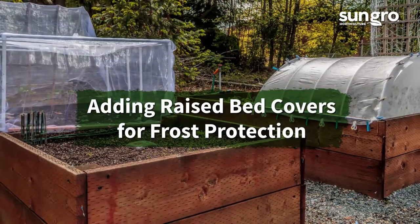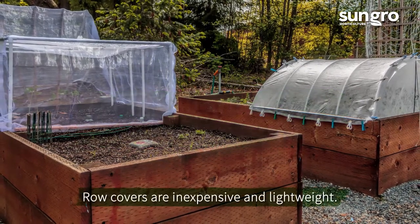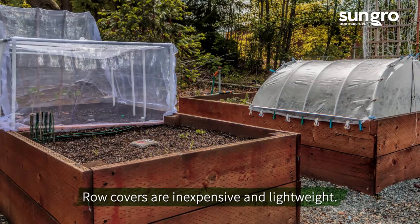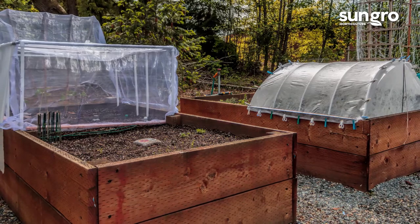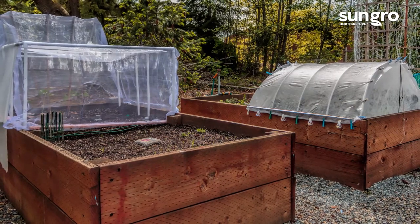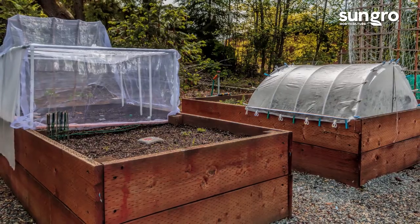There are several covers that you can add to raised beds for frost protection. Floating hoop covers are the easiest and best insulating covers for extending grow time in raised beds. You can also consider adding a cold frame to your raised bed plan. They make it easier to continue growing herbs and greens through winter.